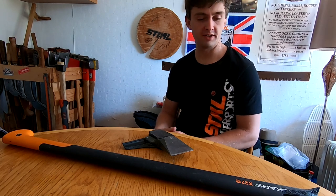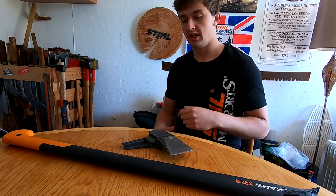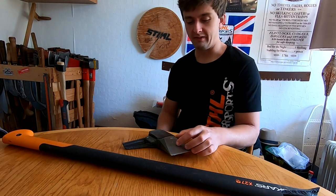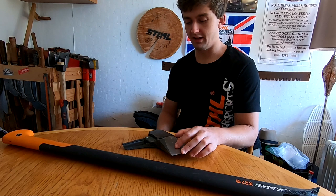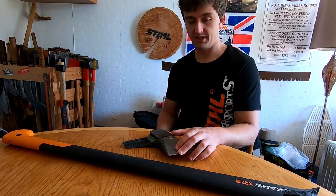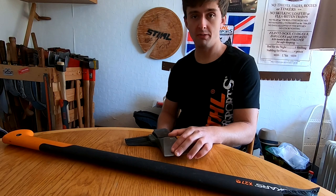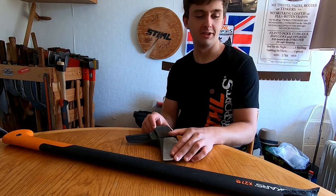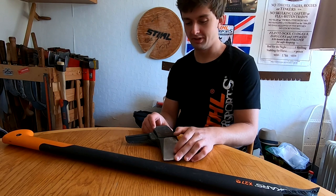Alright, so today I'm going to review the Fiskars X27. Now, I'm pretty sure this is going to draw some fanboys and nasty comments out of the woodwork, so please watch the whole video before you comment and try to keep it civil. It's just an axe — it's not worth getting worked up about or being rude.